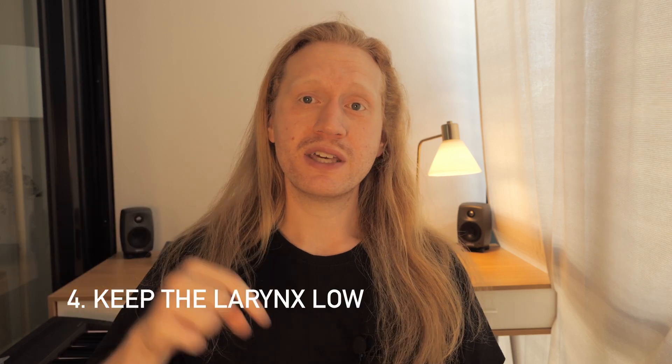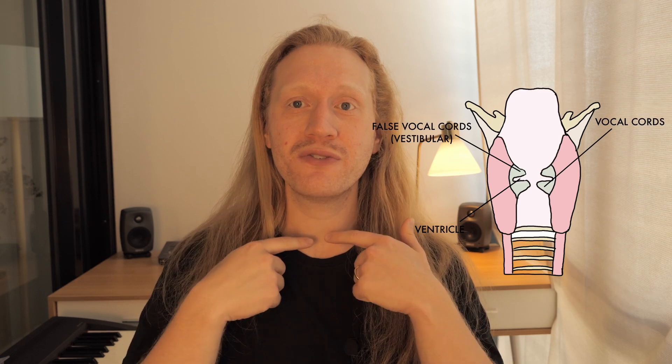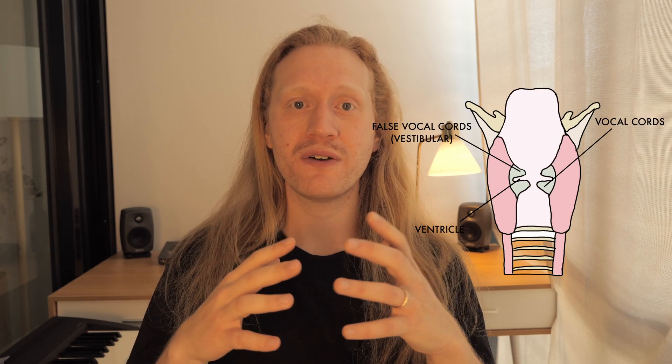Number four, keep your larynx low. It is very important because your instrument — your vocal cords — are inside of your larynx, and in order to have the biggest room possible, the biggest instrument possible, it is really important to keep your larynx in the same position where it's resting, or even lower. I'm already talking about this topic in another video, so check it out here. What we want to do is keep the focus on the larynx to keep it in the same position or even lower.